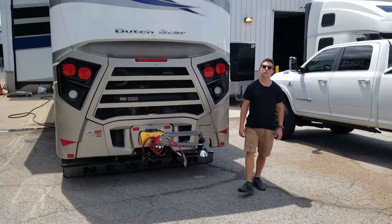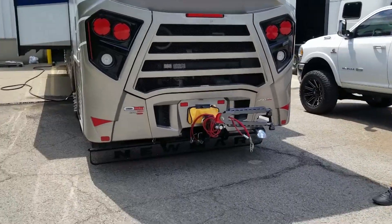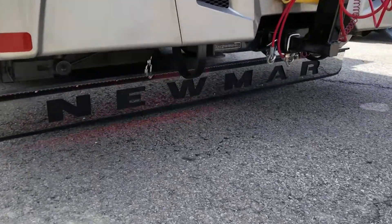Taylor here with Boogie Lights. Today we're going to be taking a look at this 2020 Newmar Dutch Star. This is a custom installation where we actually lit up the mud flap.